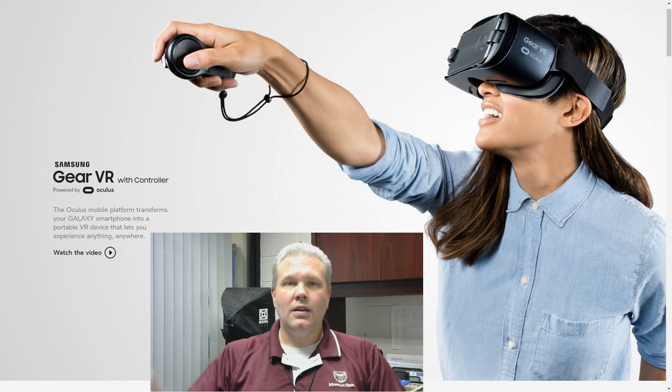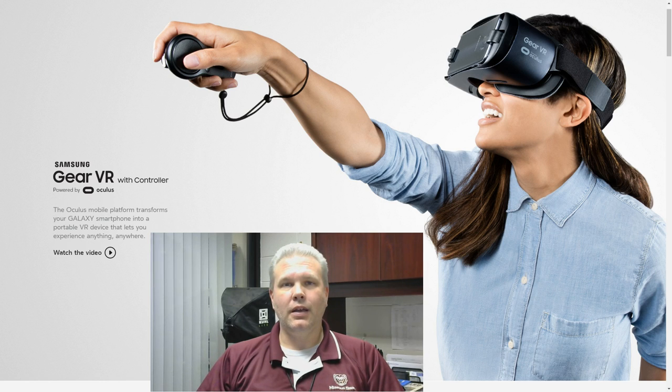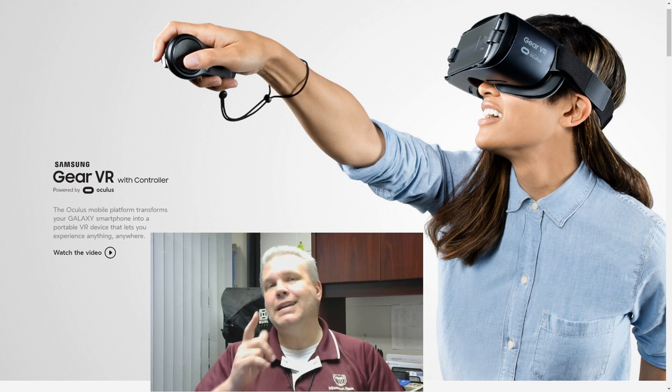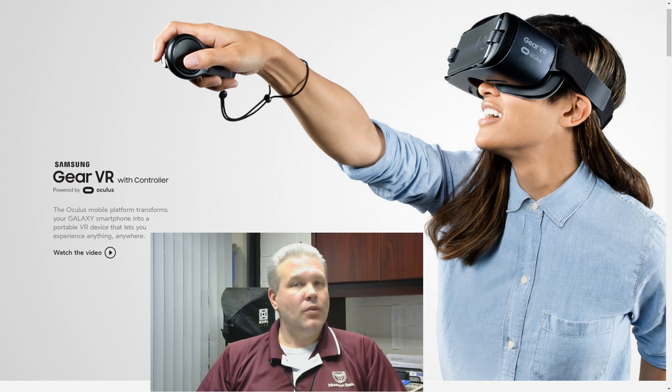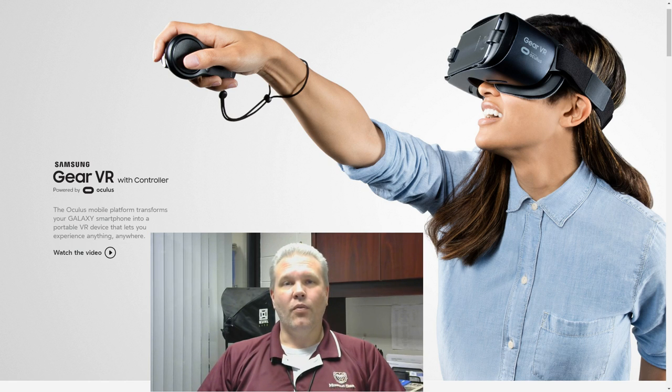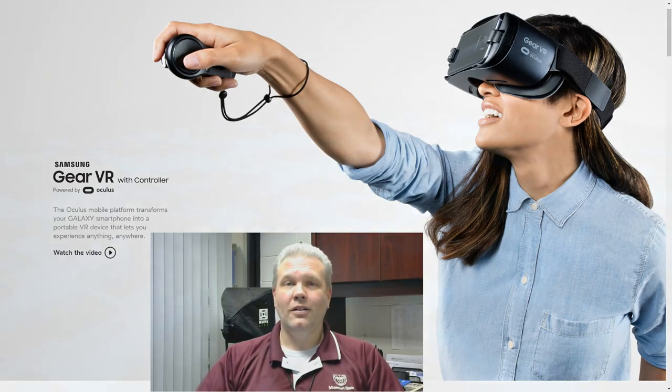If you liked what you saw, smash that subscribe button and come along with me next time I do something cool in virtual reality. And if you've already subscribed — thank you, truly, from the bottom of my heart, for everything you've done to help me grow this channel. We are on the downward slope towards 5,000 subscribers, and I owe that to each and every one of you. Like it, tweet it, share it — let's talk about it down in the comments. But for me, I've got a burrito calling my name. This is VR Gamer Dude, signing off. Peace!